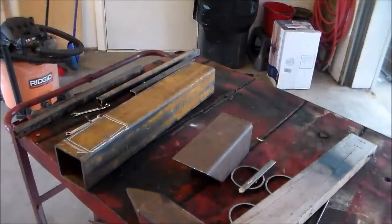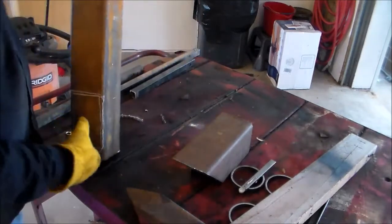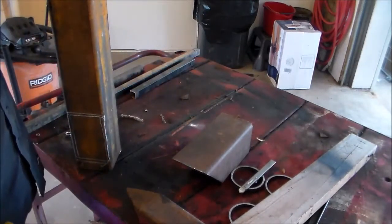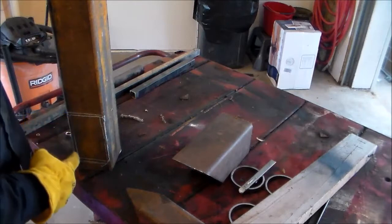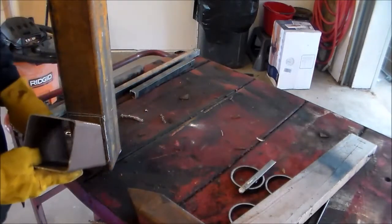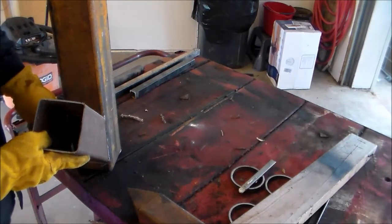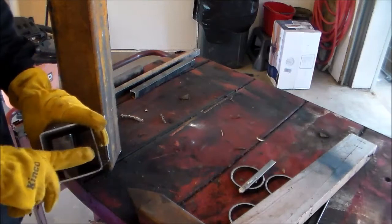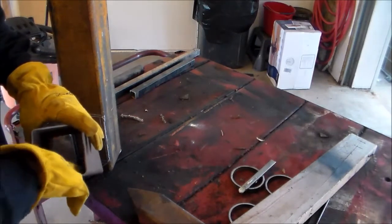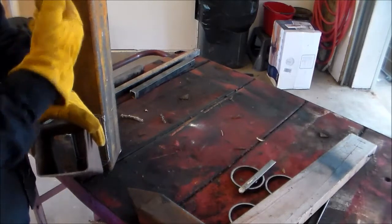And at the end, we'll probably even boil us some water. I've already cut out some of the parts of the rocket stove, and it's going to sit up like that. I'm going to cut this square out — this is going to be the feed tube. I'll weld it in. I am going to make a little air intake that the air will be able to flow in through the bottom of the fire and go up this chimney.